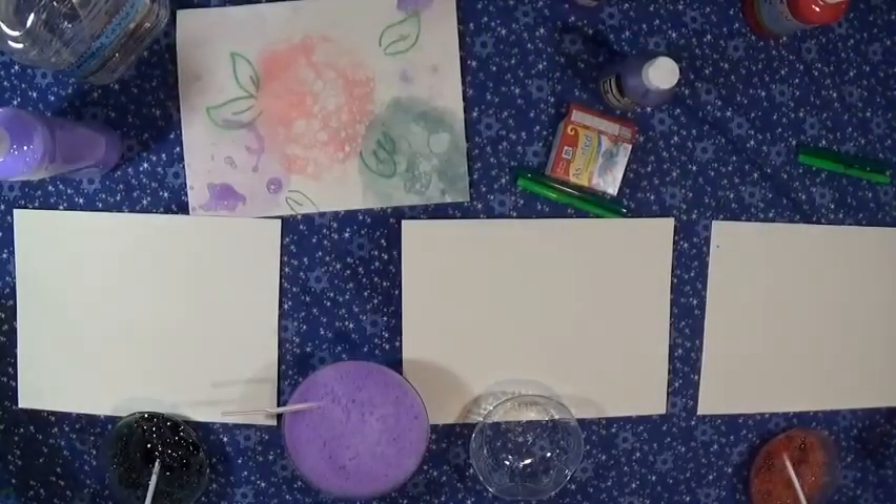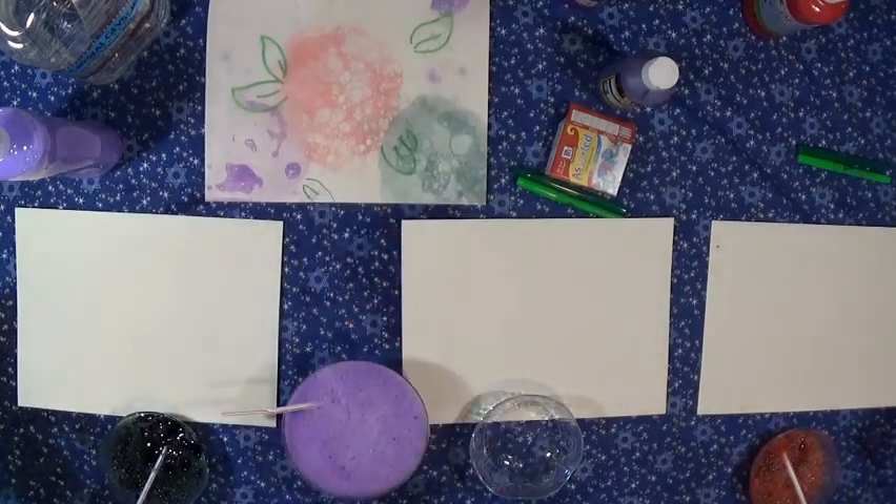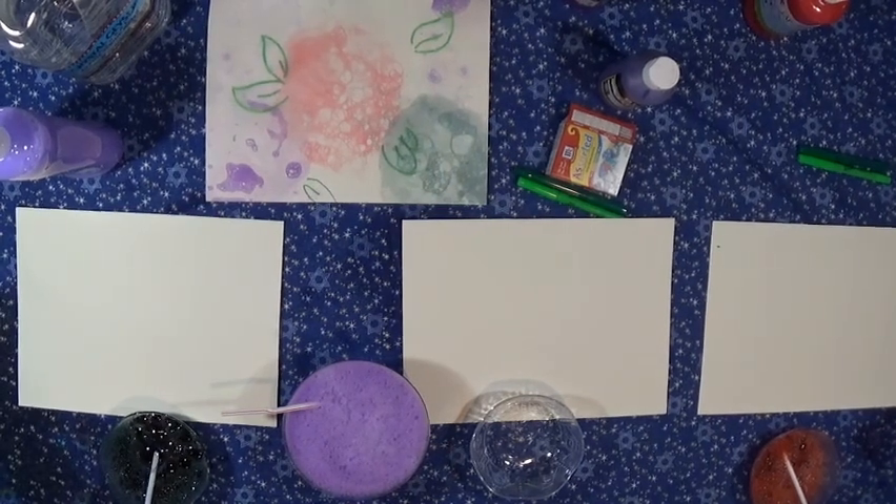Shalom! I'm so glad you're here to create Jewish art with us. We're going to show you how to make a bubble print of flowers for Shavuot. Shavuot is often celebrated by decorating with flowers because it's based on a passage in the Midrash that at the base of Mount Sinai, where the Jews stood waiting to receive the Torah, it was covered with sweet-smelling flowers.